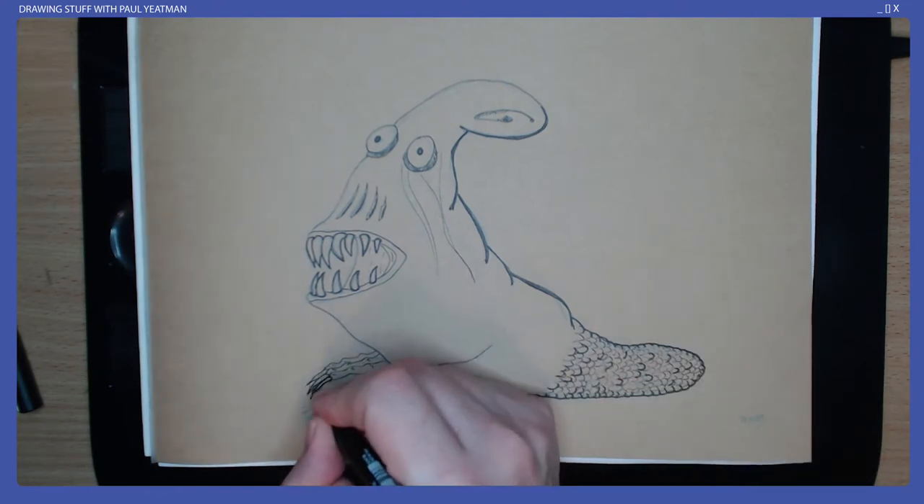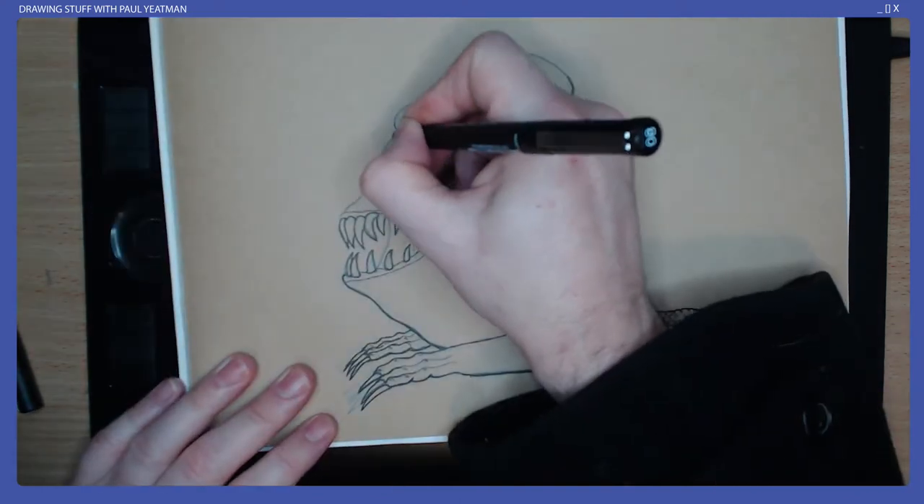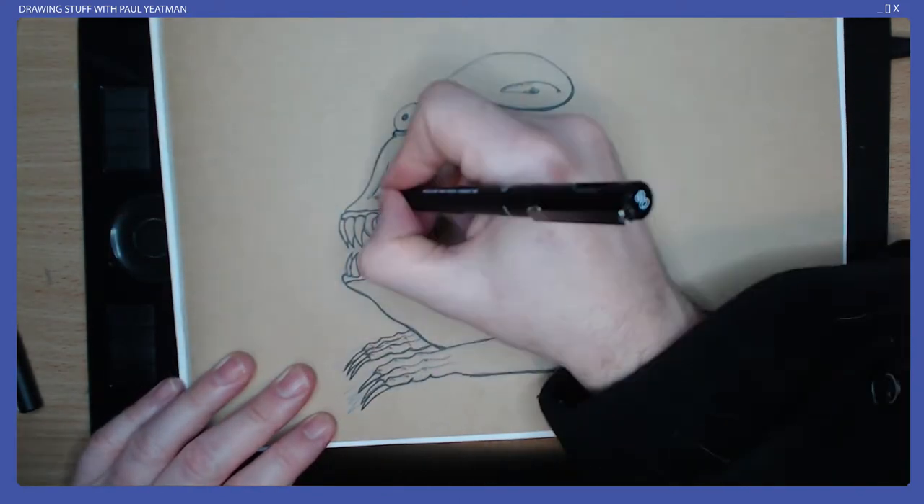I indicate a top-down light source by adding thicker lines to the underside areas, and I also added some random darker scales in an attempt to give this area some volume.